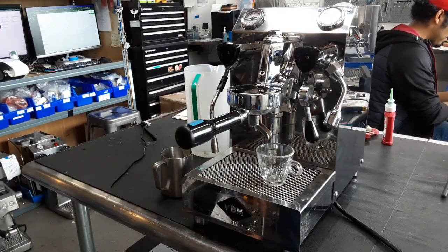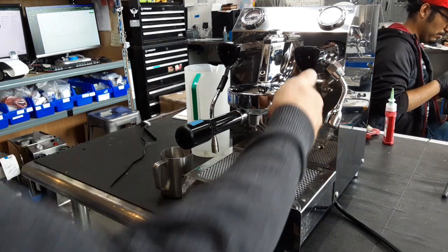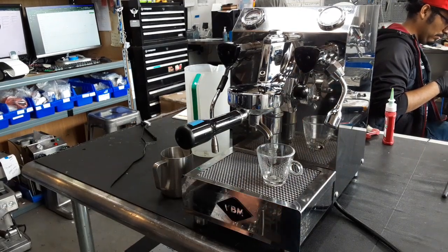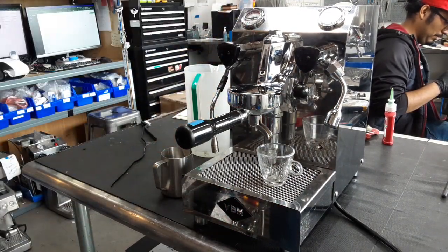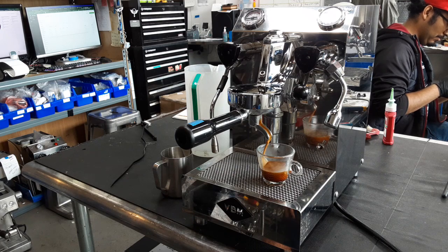Hello and welcome to Cannon Coffee and Espresso Machines. We're going to do a test shot on a VVM. We did some work on the group head as well as the pressure components on the boiler, and we descaled the boiler.